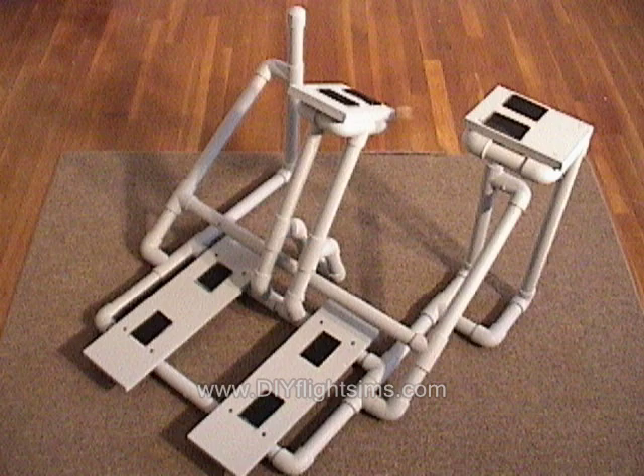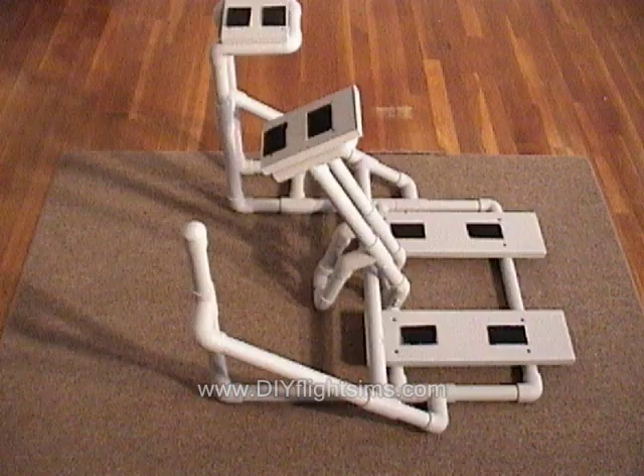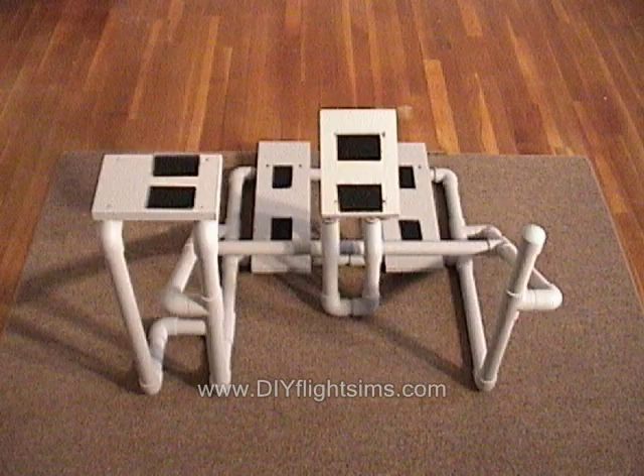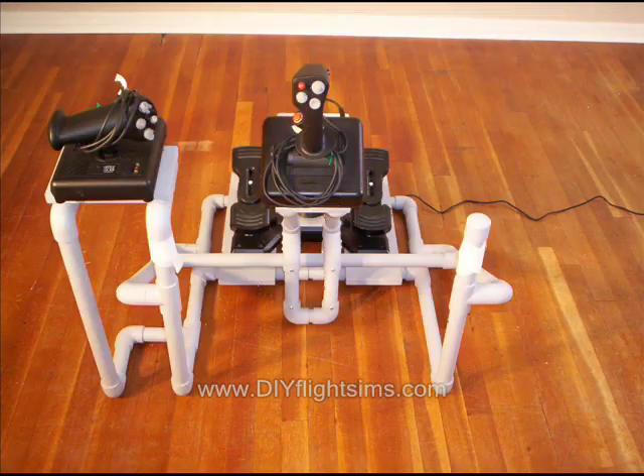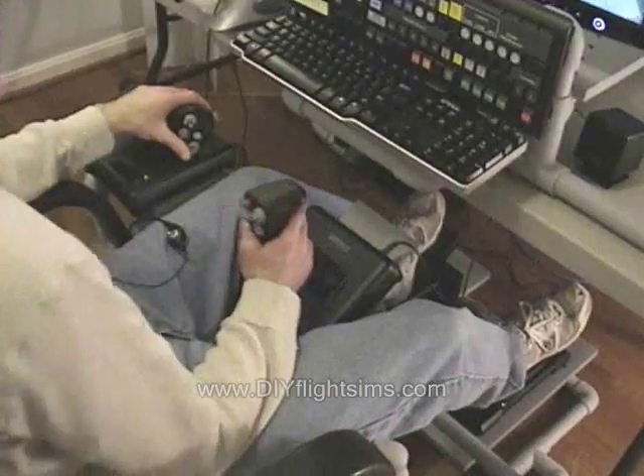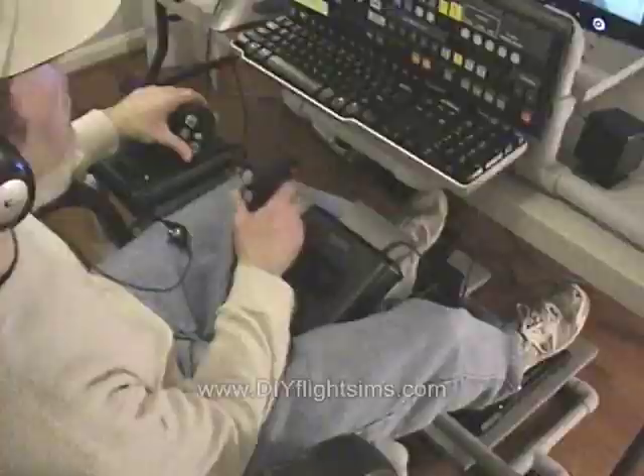You build the floor unit with center-mounted joystick, mostly from PVC pipe, some boards, and your existing computer and flight controls. It holds the joystick, throttle, and rudder pedals right where you need them.